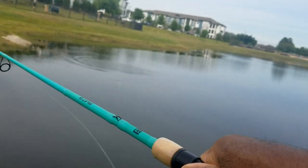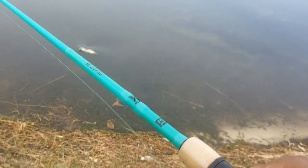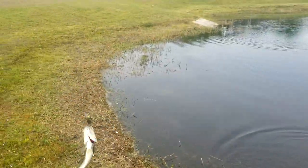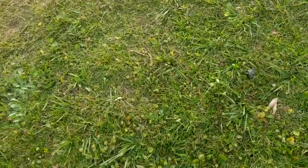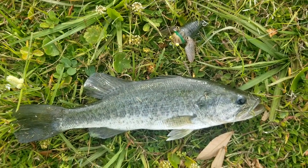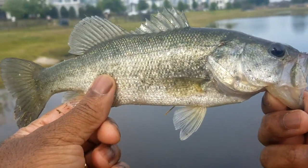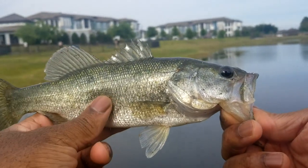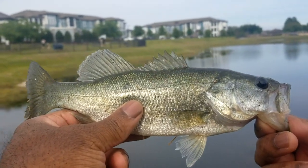On that Cicada. There we go, everybody. Got him. Gotcha. Jumped off on us, folks, but we got him. There he is right there on that Cicada. We got another one here over in that spot, but no complaints. He's healthy and chunky. Not the biggest, but we're all right with that. That Chase Bait Cicada.